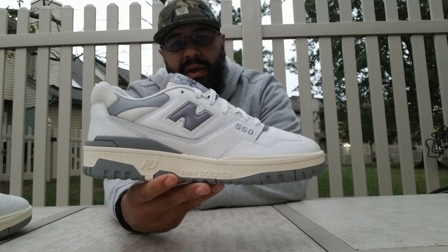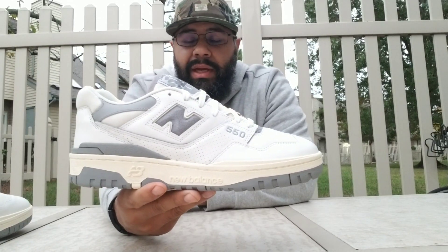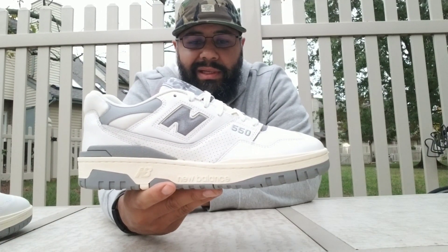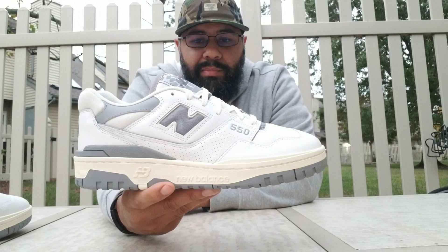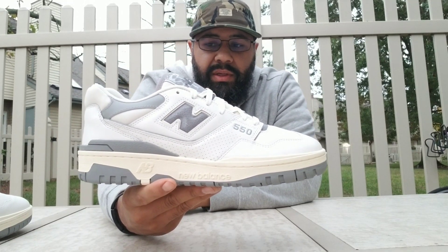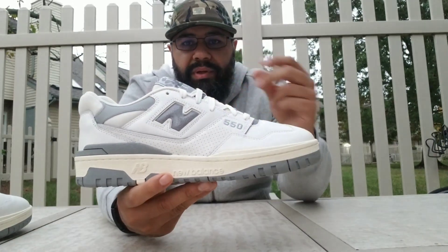Appreciate everybody that watches — thank you. Hit the like button, and I just hope you watch the whole video. I need watch time hours, so I'd appreciate it if you watch the whole video, favorite it, share it. Alright, it's your boy Logan J — hope you enjoyed the video. Peace.